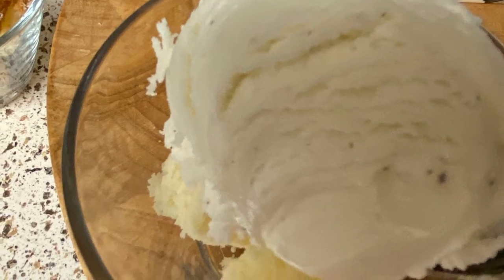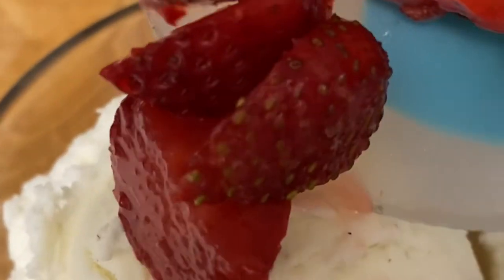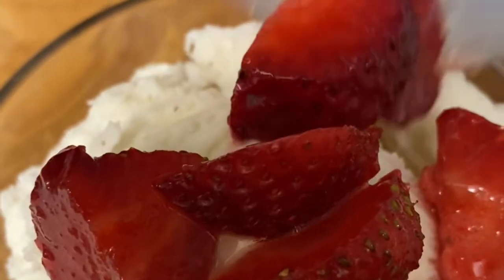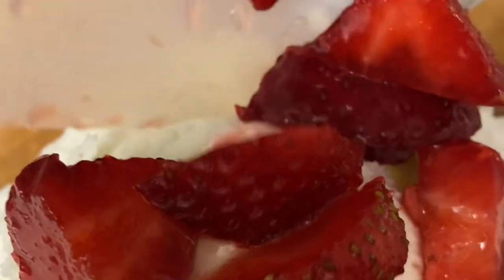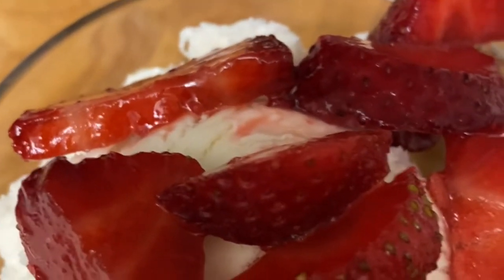Once I've done that, I'm going to take my strawberries and pour them over the ice cream and cake. I will then top the ice cream, cake, and strawberry mixture with a little whipped cream.